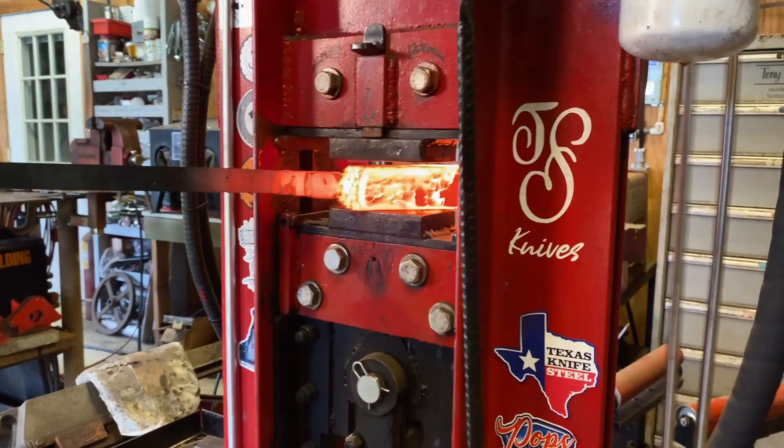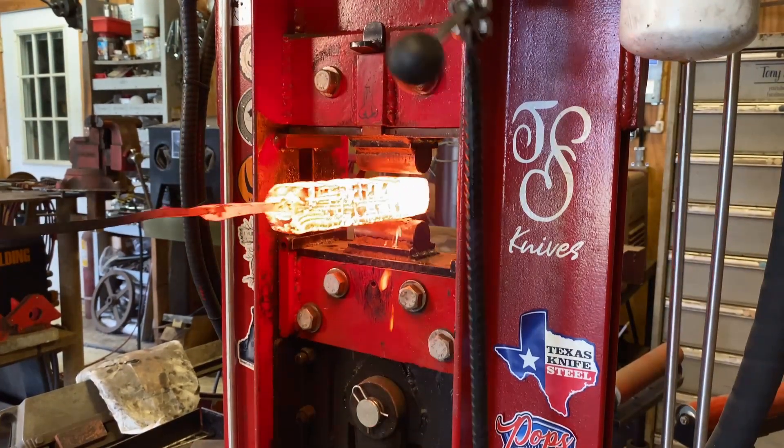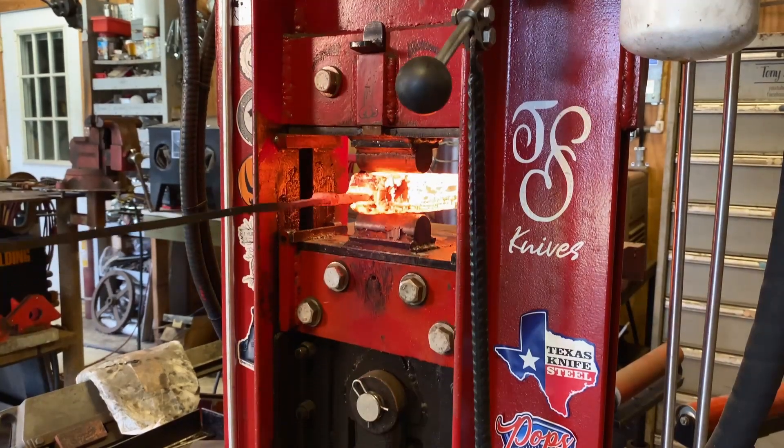Then we'll go ahead and draw it out. I'll use kiss blocks to get it down to about a half inch thick, then get it ready to cut.